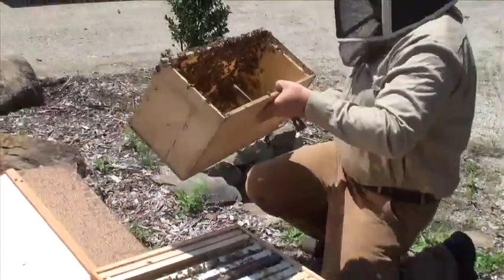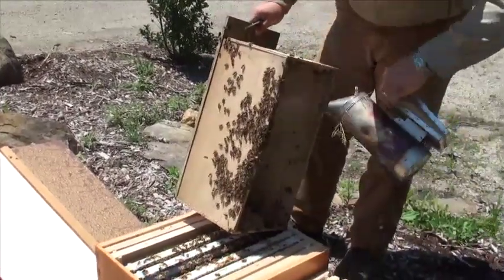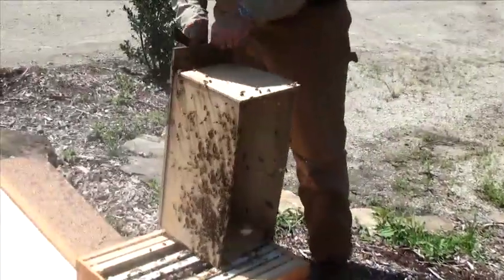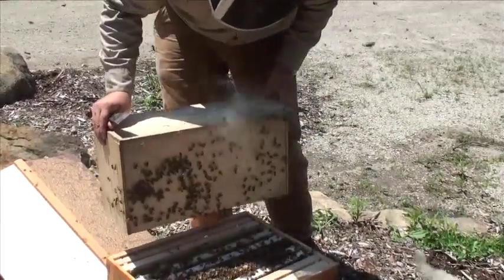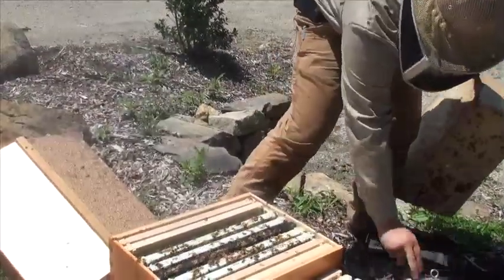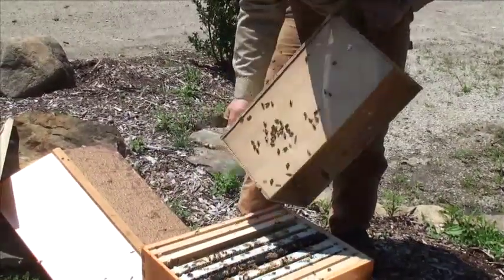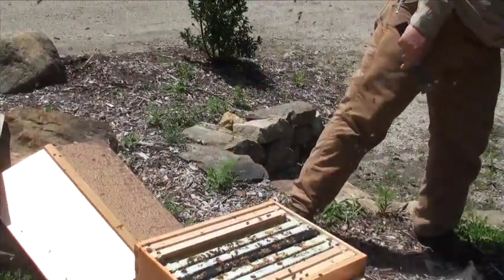I may have just missed her — I don't see her in the box here so I'm going to go ahead. Just give these a little smoke; you can see there's a few bees left in there. I'm just going to tap them down a little bit — not too hard, just kind of tap them and give them a sec to go down. Put that off to the side.